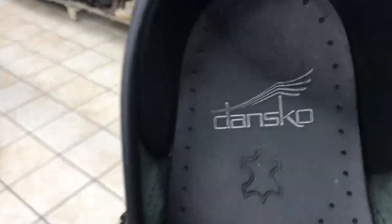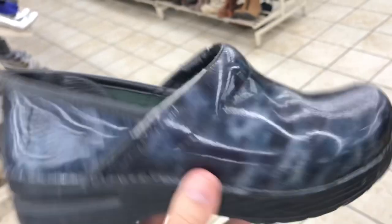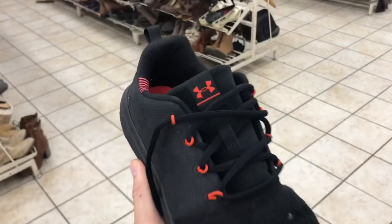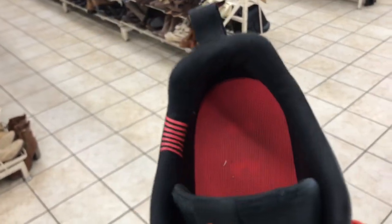This one does really well for us. I always look for that logo. Heels are good, but there are tears right in the upper here — we're gonna pass on these.